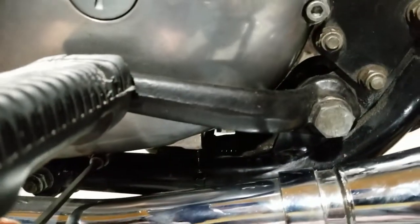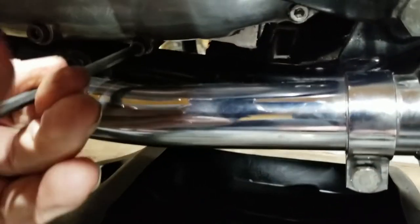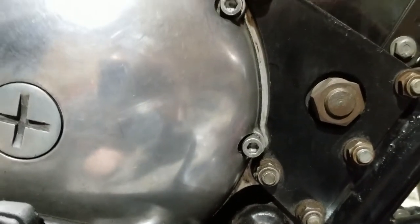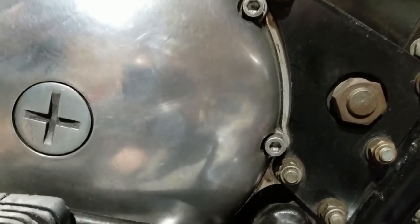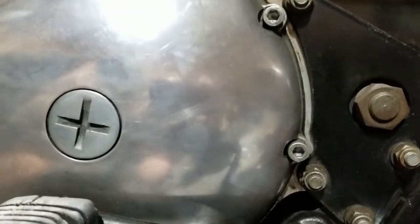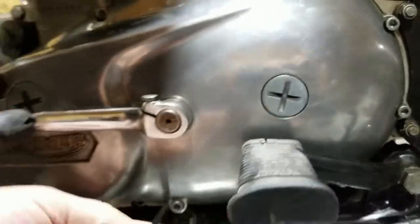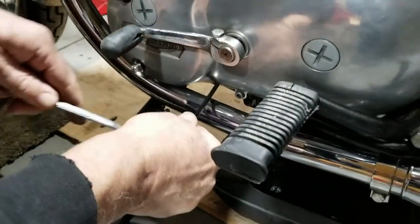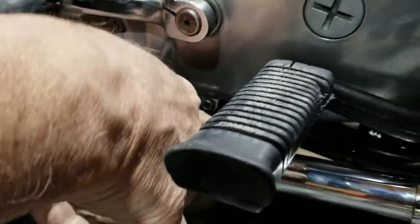Next we'll work on taking this primary cover loose. These all have Allen screws in it — that started in 1979, first year they started doing Allen screws. Then we'll take this foot peg off and the shifter lever there, so just go around and break them loose and run them out.